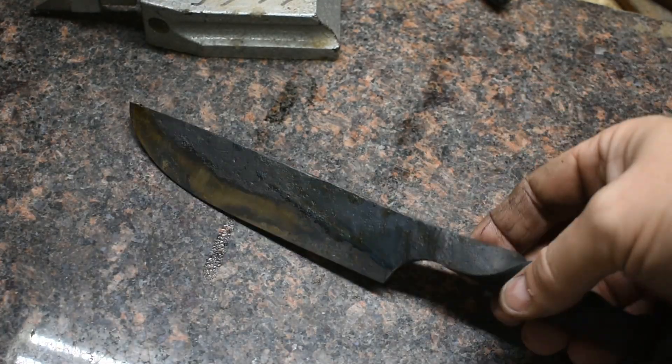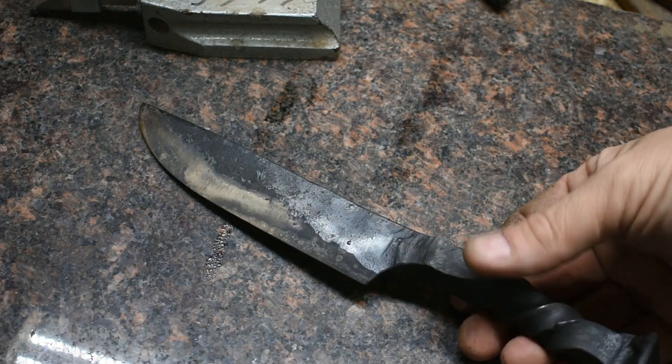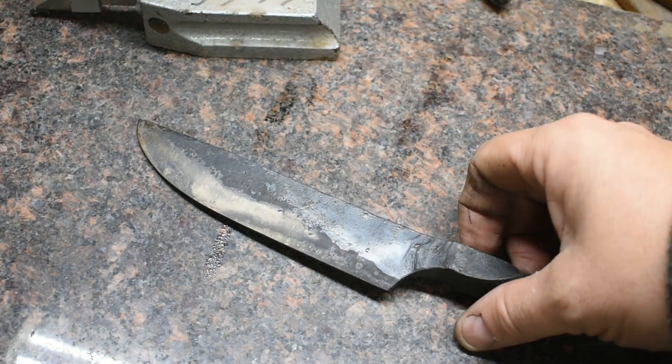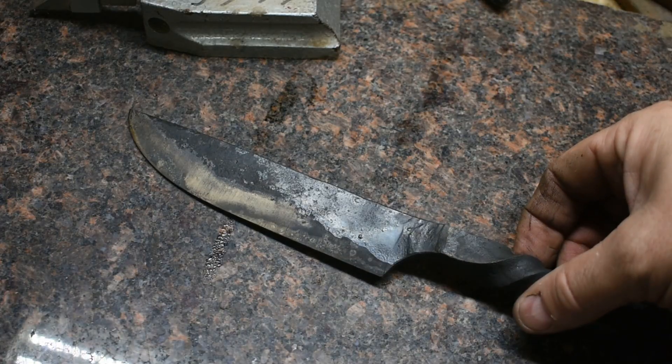Everything went through the quench well — no warping, no cracking. Got it tempered. I did two two-hour cycles at 400 degrees Fahrenheit. Now I'm going to jump on the grinder and get these bevels finished. Then we're going to throw it in some ferric chloride and see if we've got a hardening line on there — a hamon line. Let's get after it.